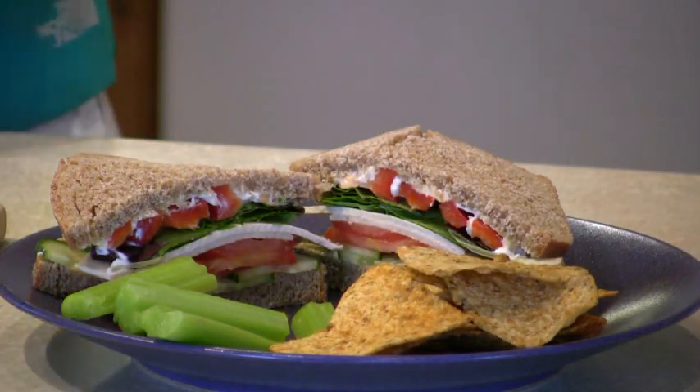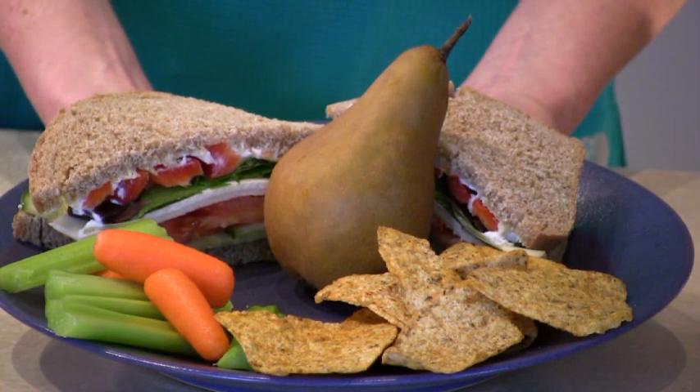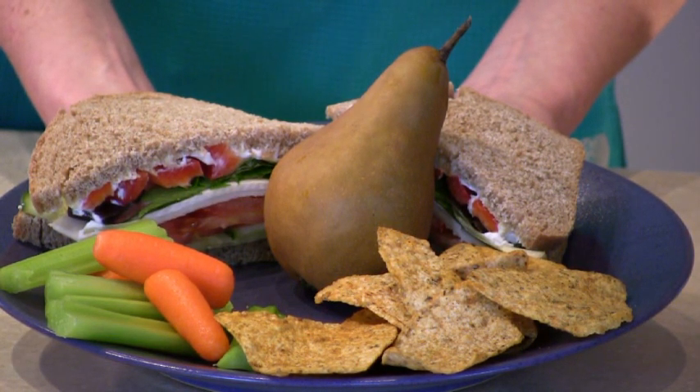And for dessert, you might want to add a pear. This is a Basque pear, and that's a nice sweet dessert that will round out your meal.